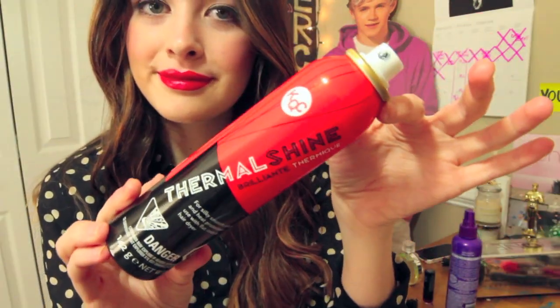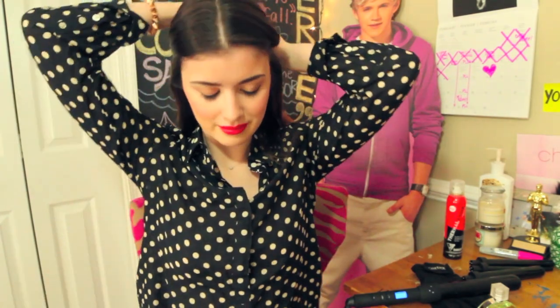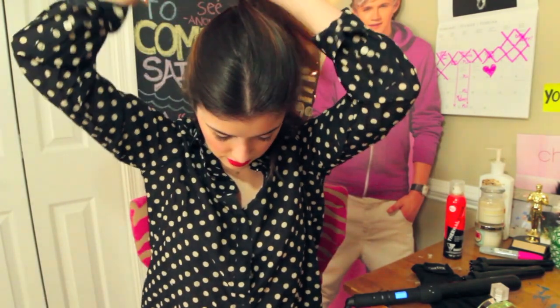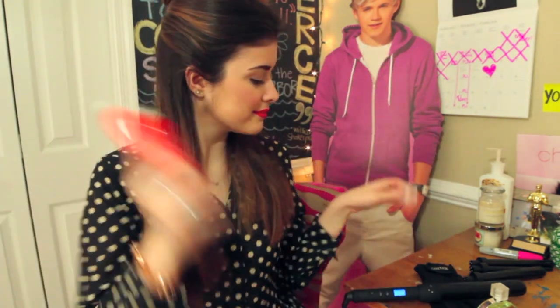I also recommend using some Thermal Shine Spray and a big paddle brush. First, I brush out my hair with a paddle brush like normal, just getting out all the knots. And since I have fairly thick hair, I like to pin up half of it and just do half at a time. Next, I spray on some Thermal Shine Spray to make sure that my hair stays happy and healthy and doesn't get damaged.